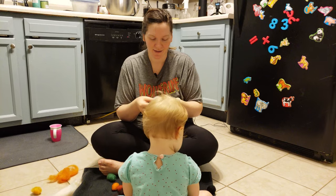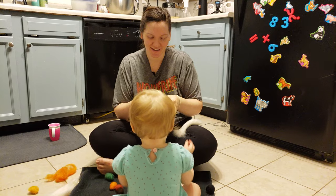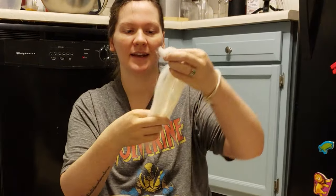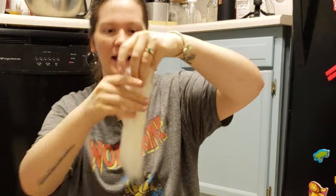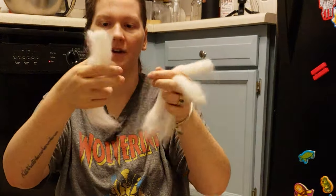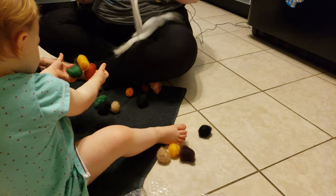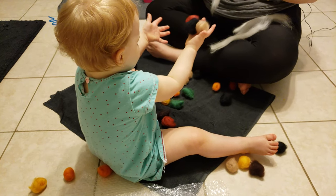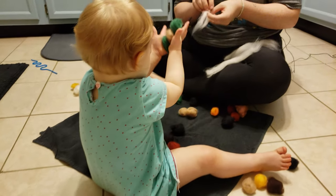Hey guys, this is future Jordan. Turns out that trying to walk you through this process while also doing it with a one-year-old is a little bit distracting and takes about 45 minutes, so rather than wasting your time we are shortening things and just going to walk you through it with talking. The first thing we did was divide our wool roving in half, save half for a future project, and then divide the rest into approximately four equal sections.